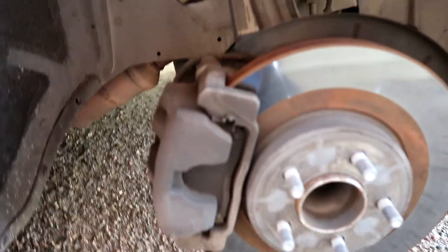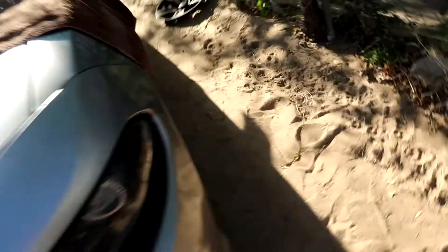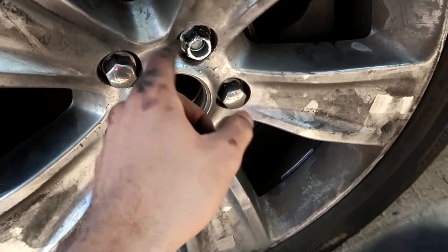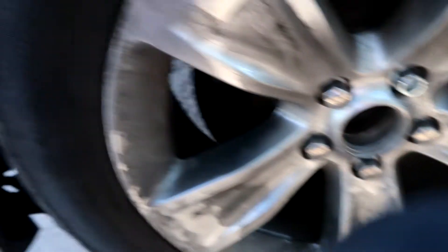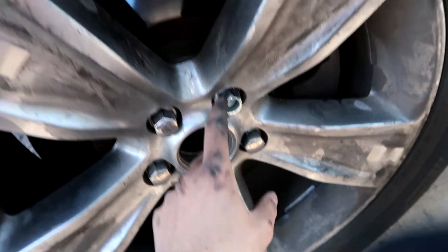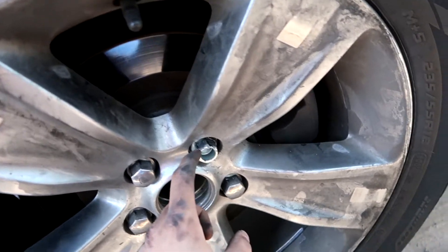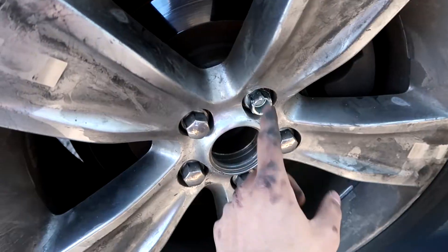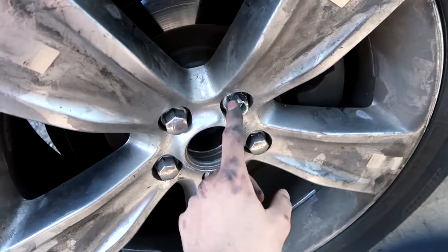I already took off one of the wheels. Every single time I take off the lug nuts there's always one lug nut that's breaking on this side. I was taking them off and the very last one was hard — it's always one of them. Even when I was doing the bumper swap, it was always one, I think the same driver's side. It just chipped, so I called one of my homies to bring me a replacement.